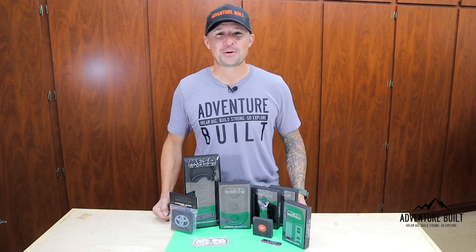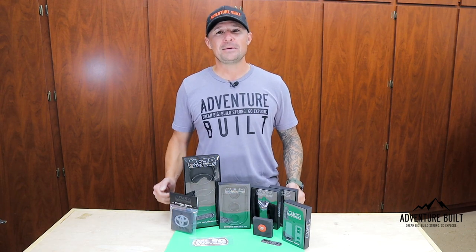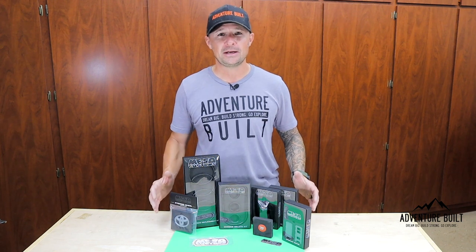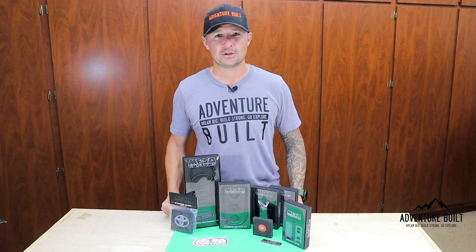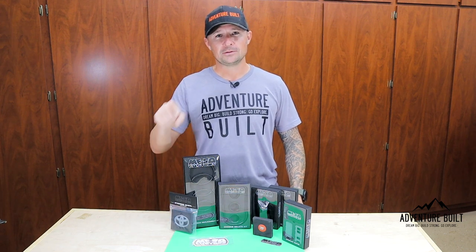Hey, what's up guys? Welcome back to Adventure Built. My name is Kelly. Today I'm installing a 100% interior chrome delete kit from Miso Customs in my 2020 Tacoma. It's happening right now, so stay tuned.